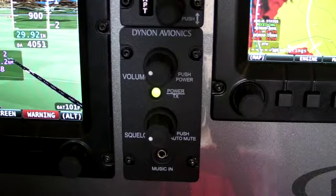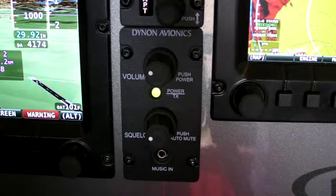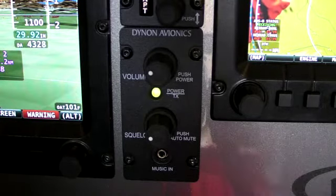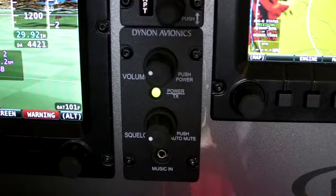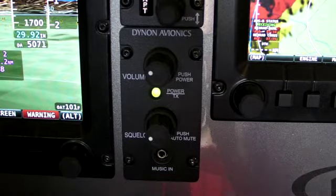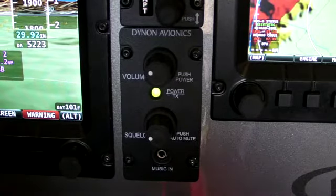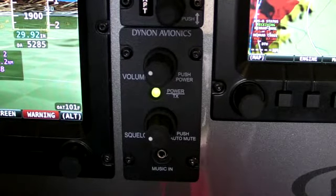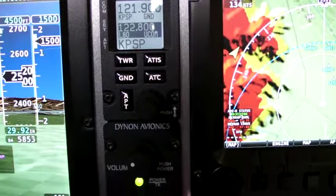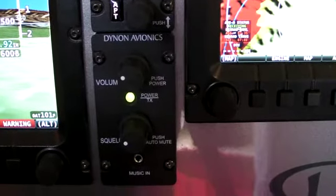We're fond of saying it basically has audio panel features at half the price. It has a stereo input for EFIS alerts, a stereo input for music, a jack on the front, and a rear-mounted set of music inputs. The 2-place stereo intercom can actually be used in any experimental or light sport panel. The SkyView COM radio is available for $1,295 and the intercom is $295. They will both be available in June.